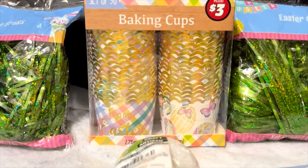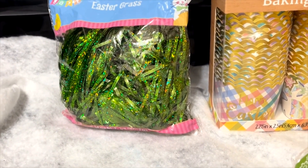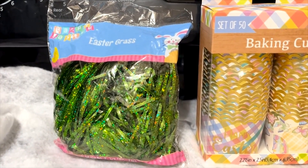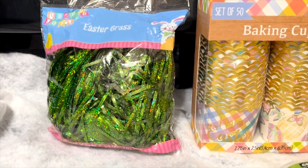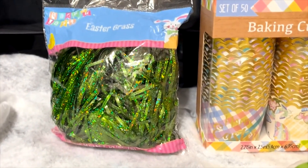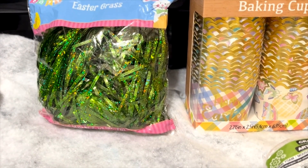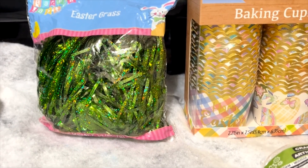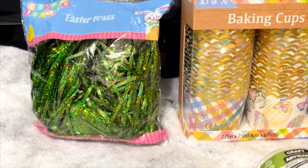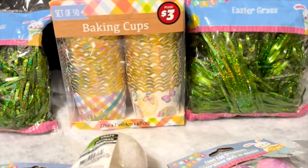I also picked up a couple of bags of Easter grass to put in the Easter basket. Boy, things sure have changed. They've got these bags the size of a sandwich bag — no longer long, all stuffed in. Everything has been reduced in quantity; everything is smaller nowadays. But anyway, that's what I got — two bags of grass.